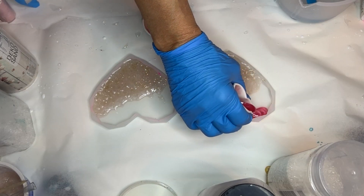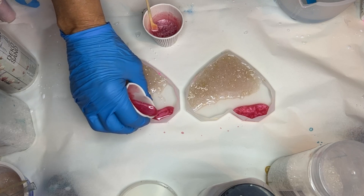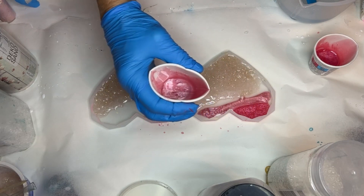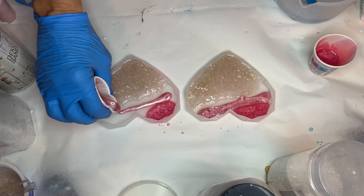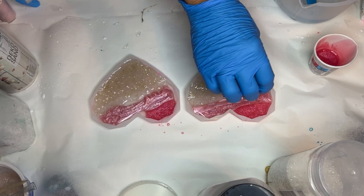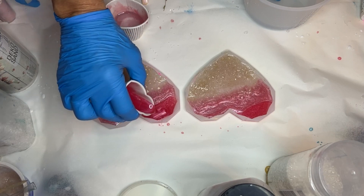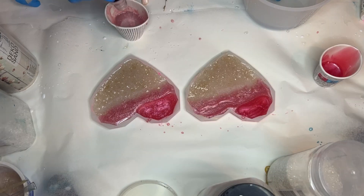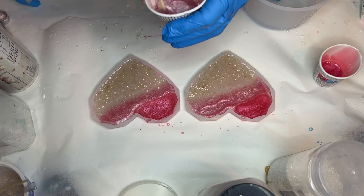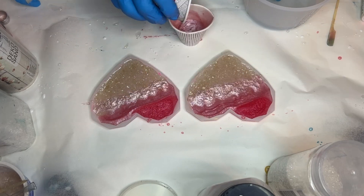She starts off by pouring her red pigmented resin at the top of her molds, followed by her pink pigmented resin right below. She's mixing in more of the light pink mica powder to pour a lighter shade near the bottom, and then continues to pour in her other shades as well.